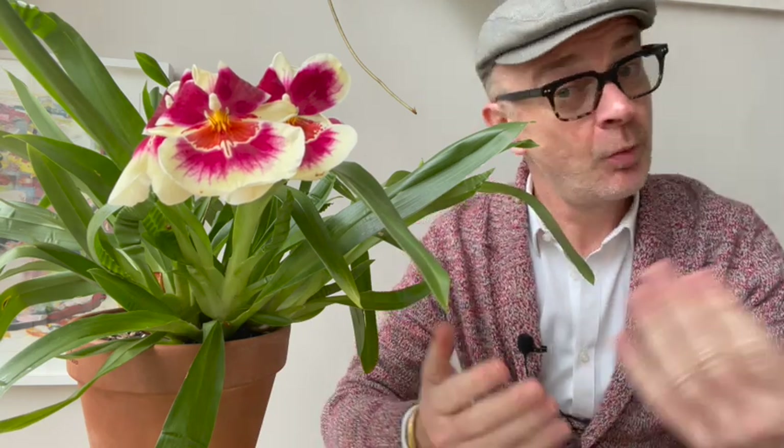Hello plant lovers, Matthew in Melbourne welcoming you to my channel — and if this is your first time here, welcome.